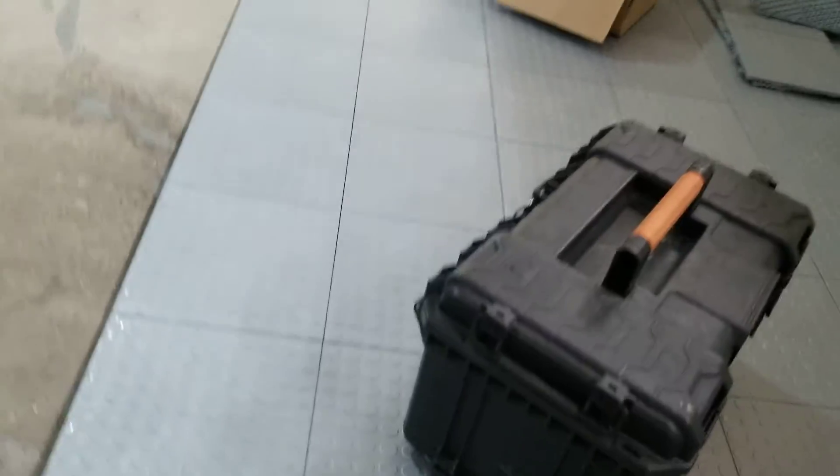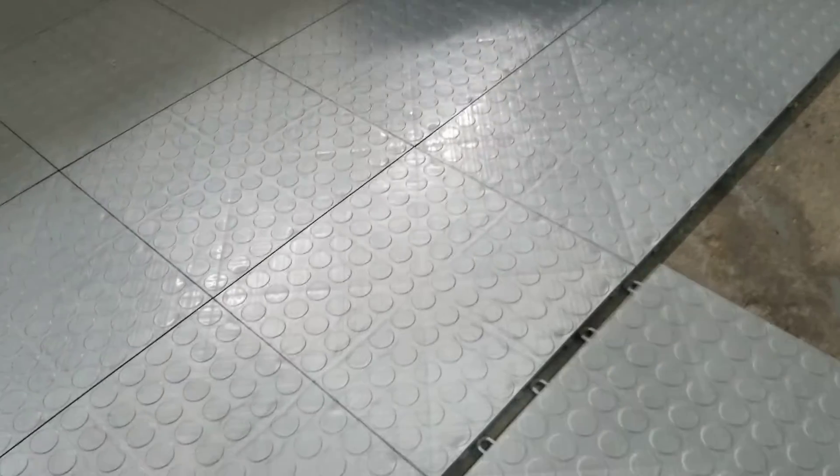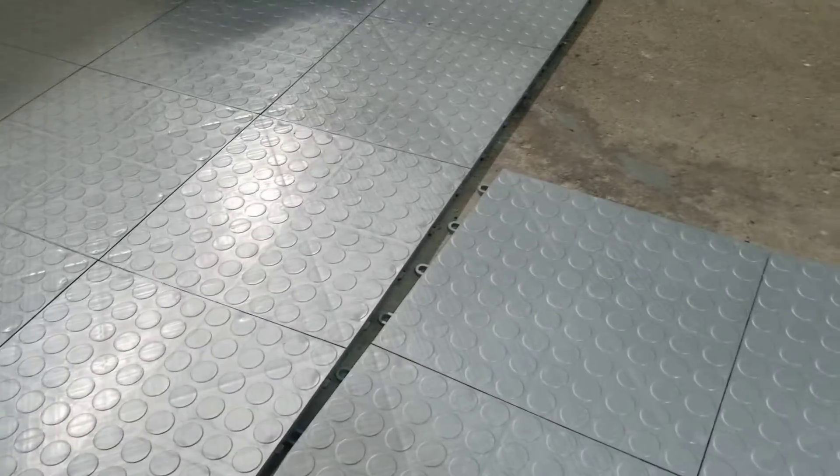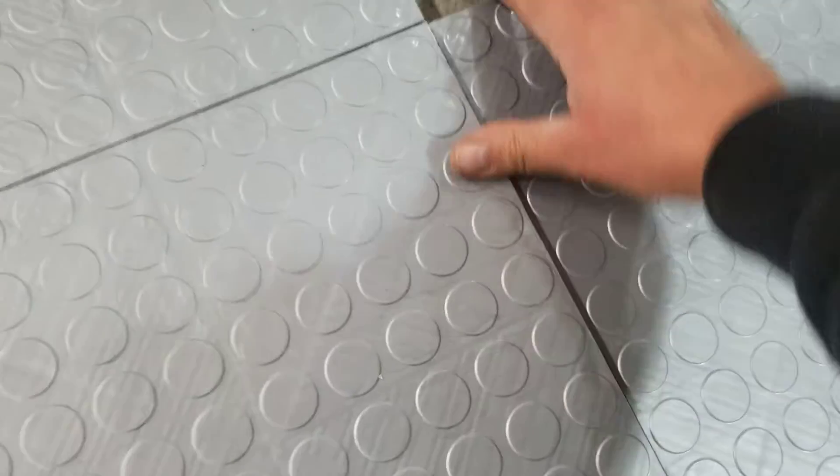We like these panels and hope that you yourself as a DIYer can get out there and do this floor too. You can put this floor down, it's just a matter of getting the hang of it.